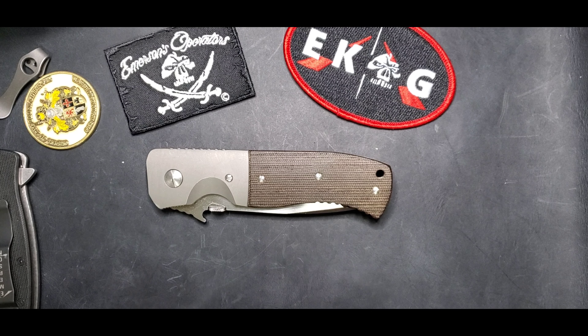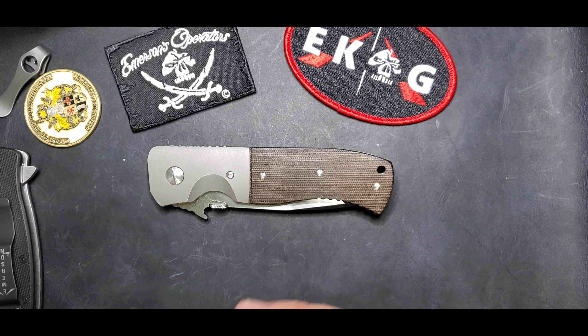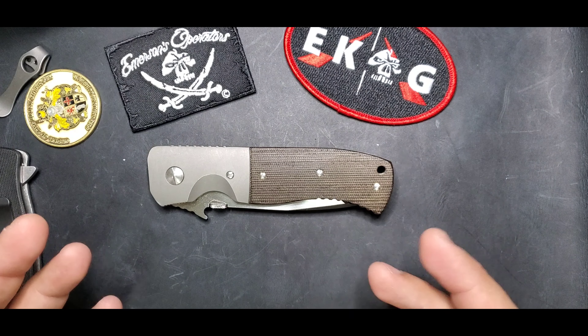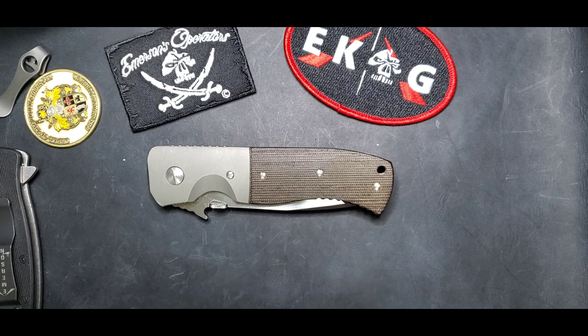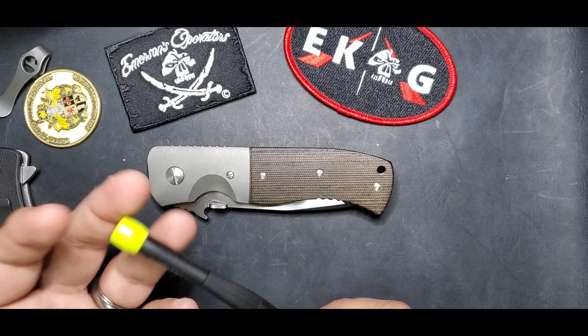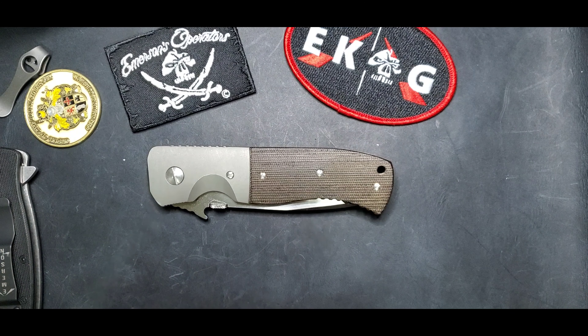Welcome guys, this is Edwin and today I'm going to show you what I do to clean up the micarta on my Emerson customs. But this also applies for any micarta — including the micarta you can see in the Tactical Element exclusives or any other brand.